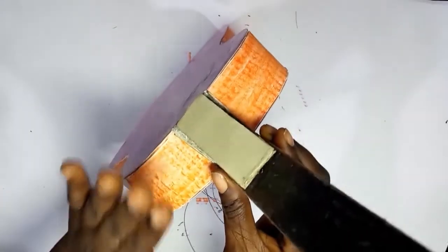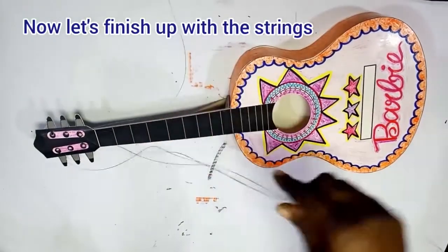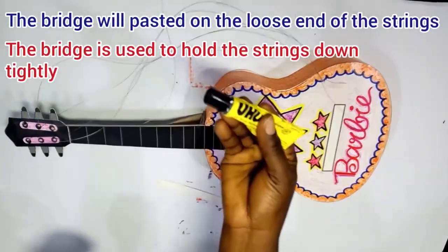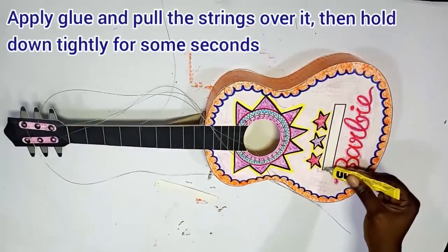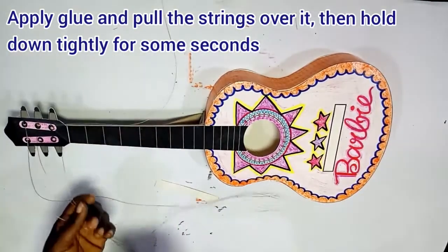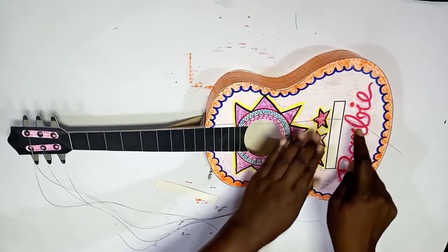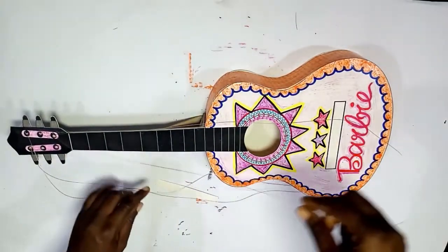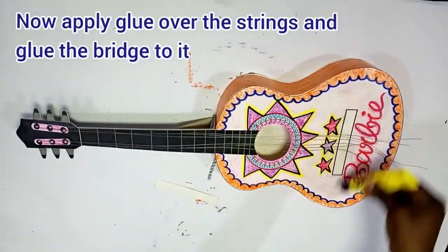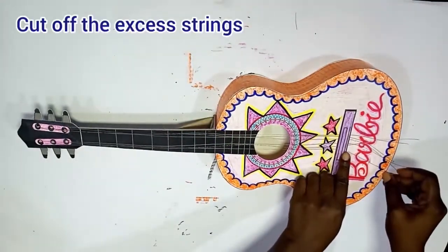Allow to dry a bit, then put pressure again. Now it's time to finish with our strings. Pull the strings — remember, the bridge is used to hold down the strings tightly. Apply glue, pull the strings over that blank space you didn't color while designing the top of your guitar, then hold the strings down tightly. When you've done that, make sure they are set correctly side by side. Apply glue over the strings and then glue the bridge on top.